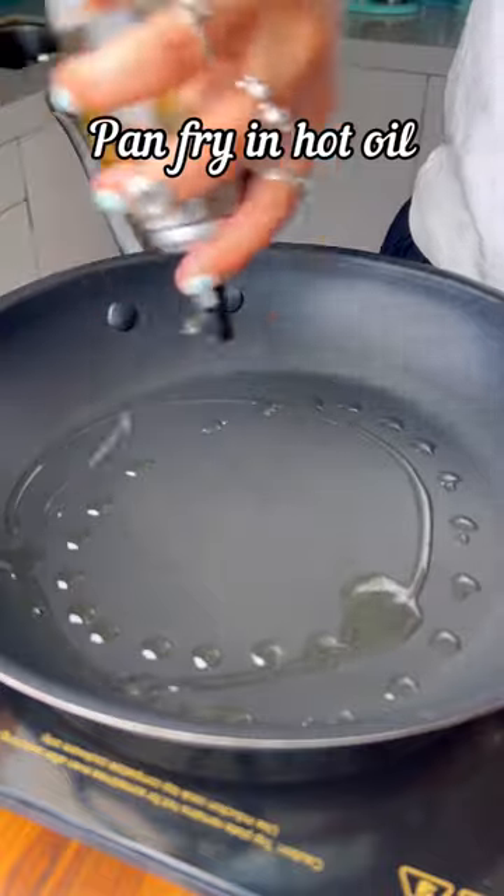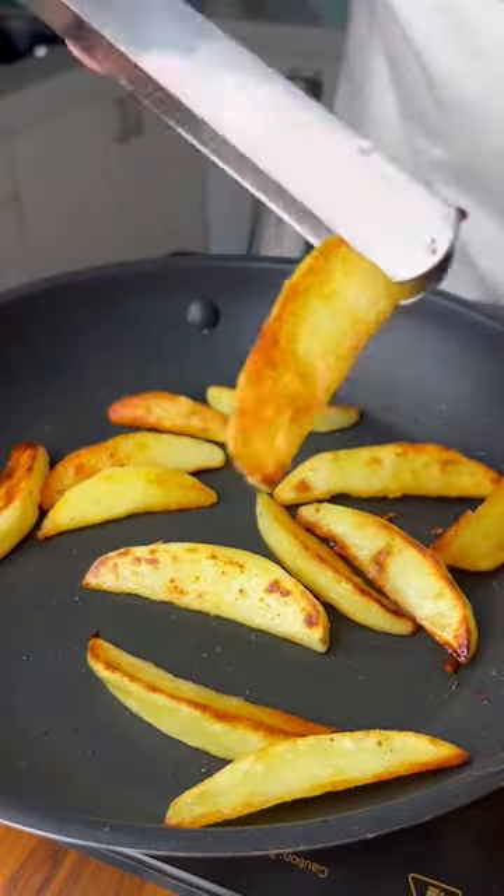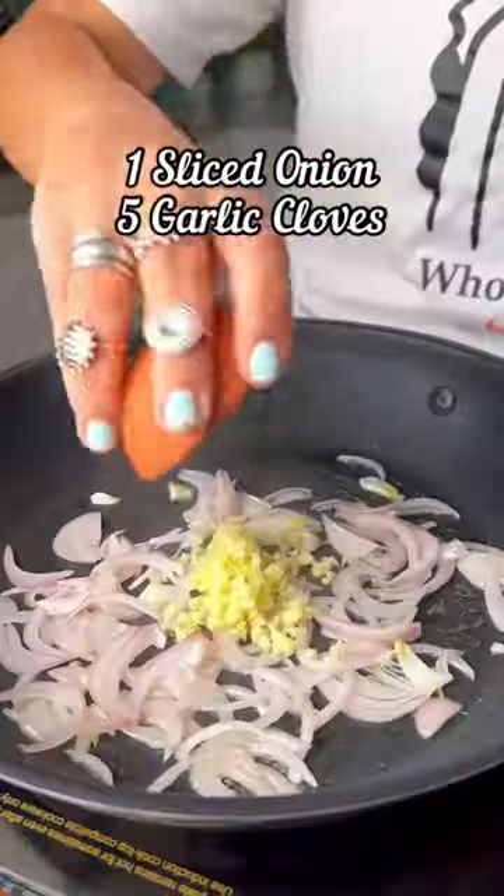Heat up some oil in a pan and pan fry the potatoes on both sides until they are golden brown and crispy. Take these out, add more oil to the pan, and sauté the onion and garlic.